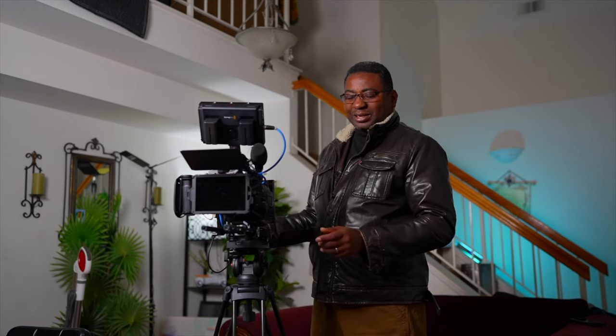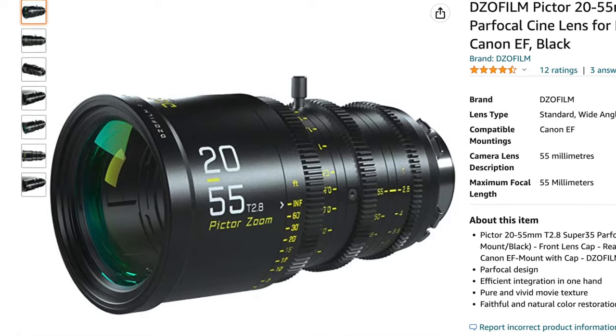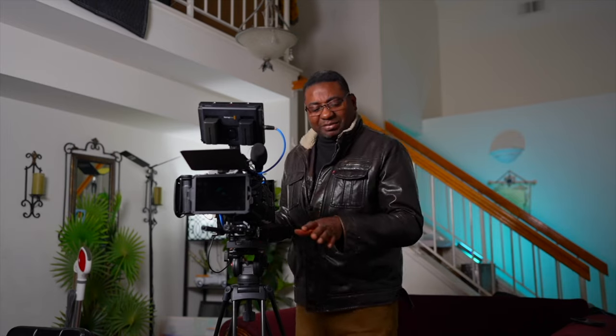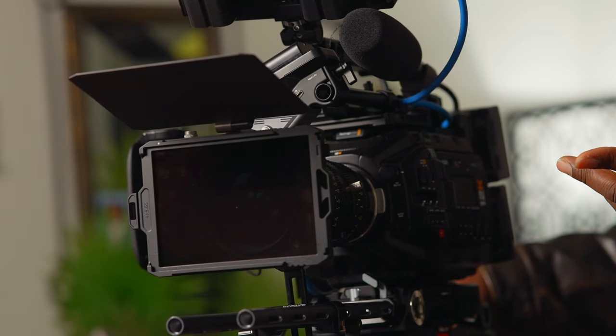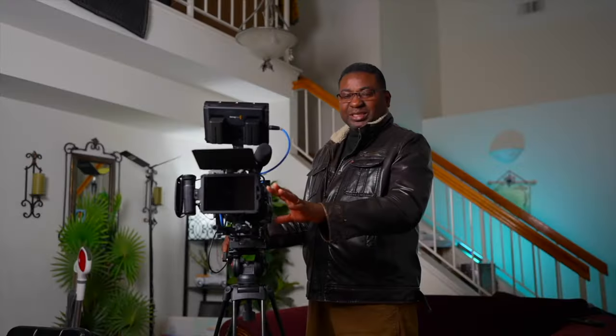Next is the lens — the DZO Film zoom 20-55 2.8. I haven't really done a review yet, but I still plan to. This lens is great in my opinion. I'm still looking forward to getting the other set eventually, closer to when I shoot my movie, but for now this is plenty for me.